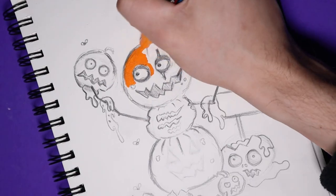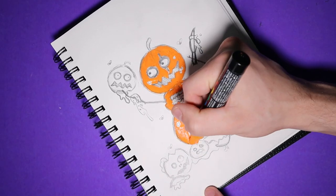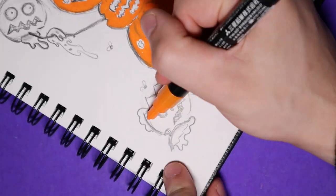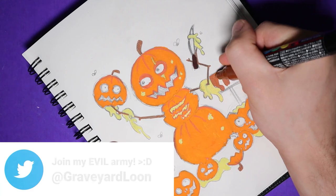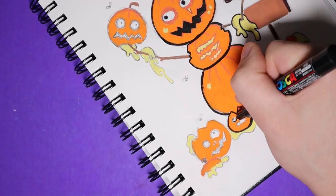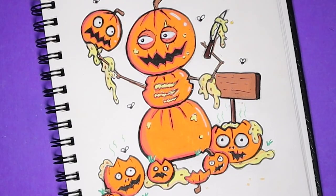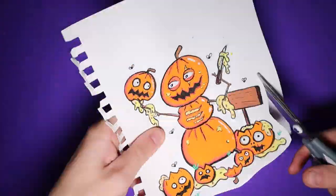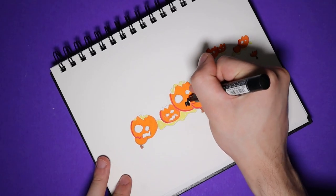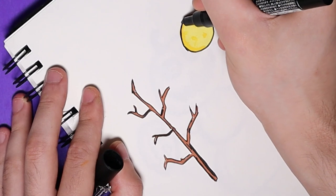I do use Posca pens to draw and color on each page, and I don't want it to bleed onto the next page. So I usually just draw these in one of my sketchbooks, and then cut them out and glue them into my Create This Book. Let's cut this guy out and then glue that in there. I figured we needed something to continue the drawing onto the second page, so I decided to draw some more horrified pumpkins. I also drew a little cute fence and a tree with a moon.